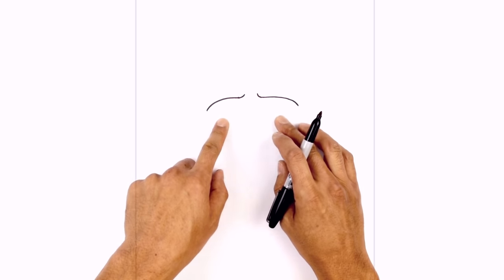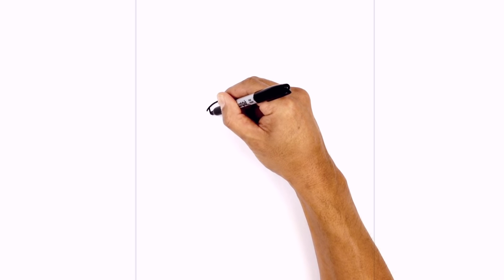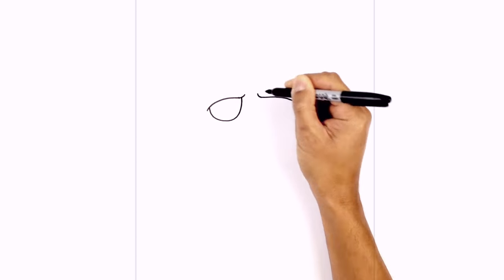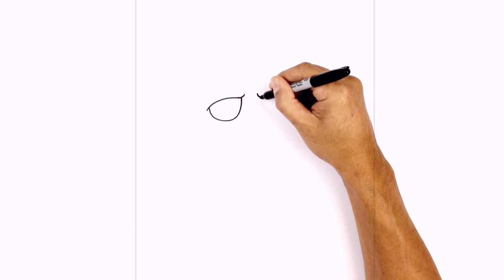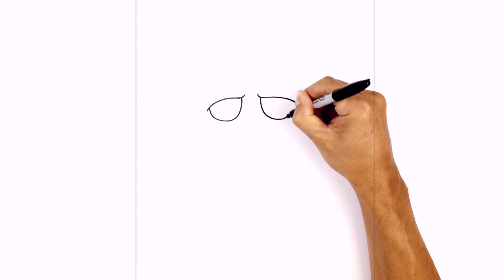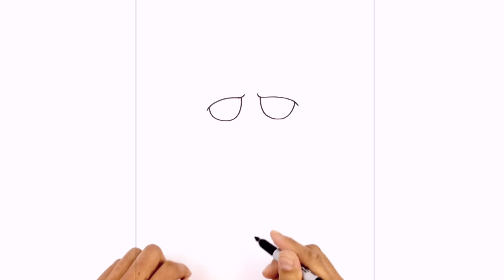I'm going to draw two half circles underneath the eyelid. On the left side I'm going to step in, draw a curve coming down and then pull that up in towards the little frown line. Let's do the same thing on the right, starting on the inside, pulling that up and leaving a little overlap on the outside. Let's go ahead and fill the eyes in black.